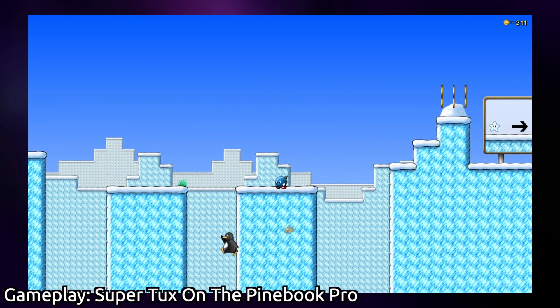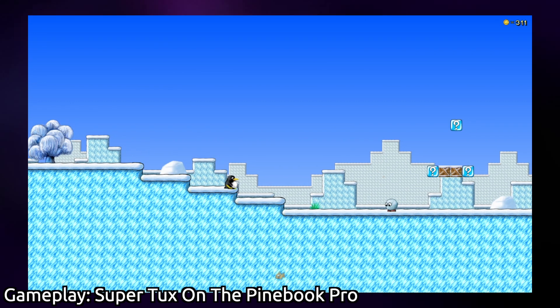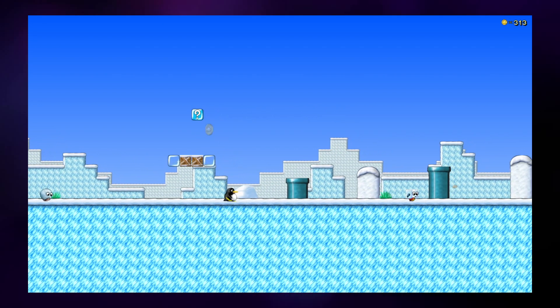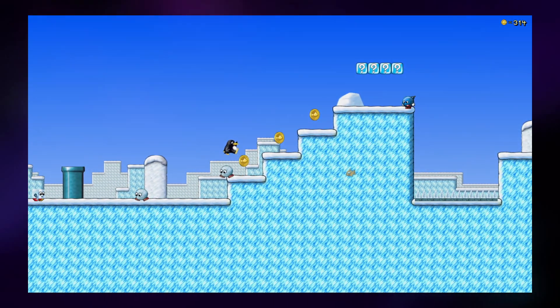One of the things that people like to do on their computers is play video games, and increasingly Linux has become more and more of a platform for gaming. This has a lot of people wondering if you can game on the inexpensive Pinebook Pro, and that's what we're going to be exploring in today's video, right here on the Linux Lounge.